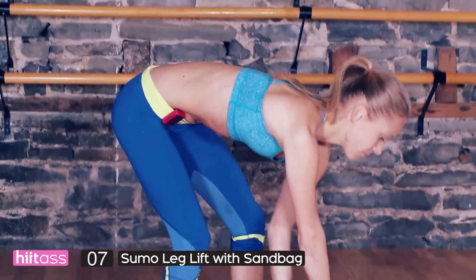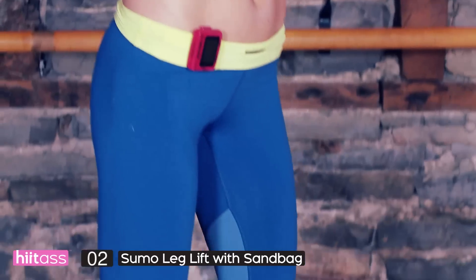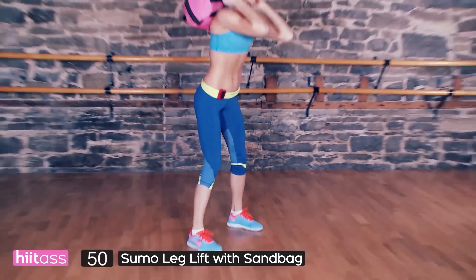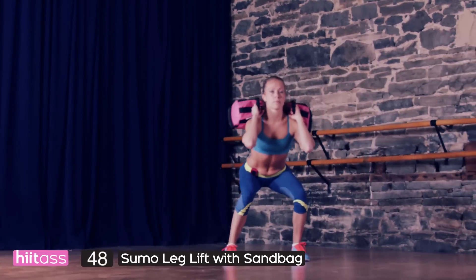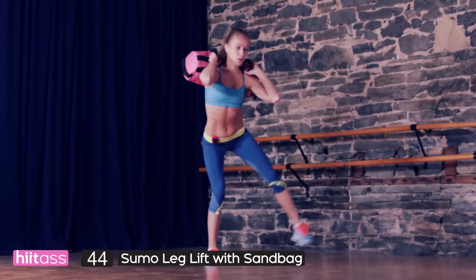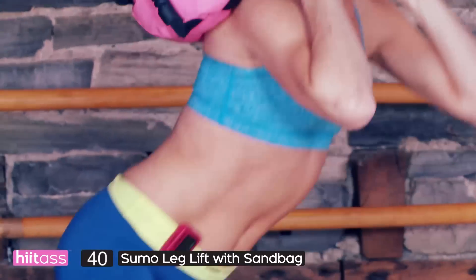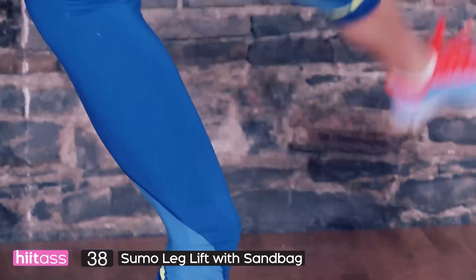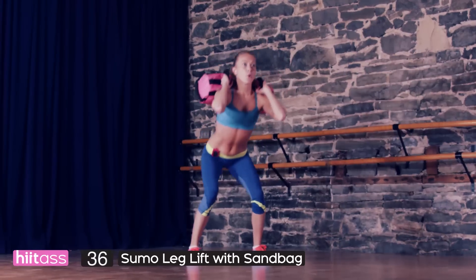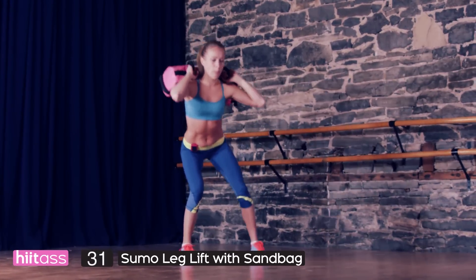Sumo leg lift with a sandbag. If you've got some weight you can use, please add it, but it's not necessary. If you're just starting out, you can do all of these without any weight whatsoever — you will still feel the burn, believe me. Sit back, check that your knees are not going over your toes, and sit back as if you're sitting on a chair. Keep a flat back with your abs engaged.